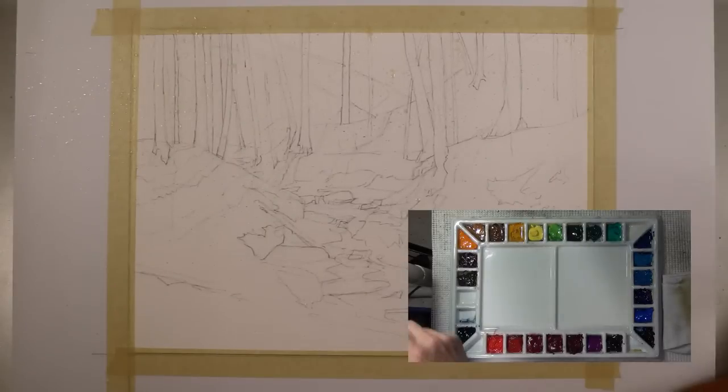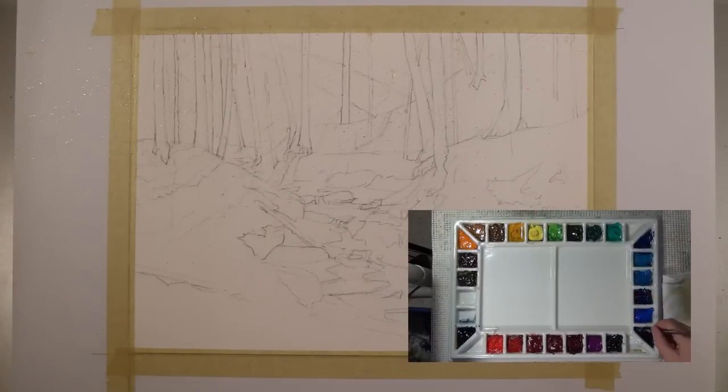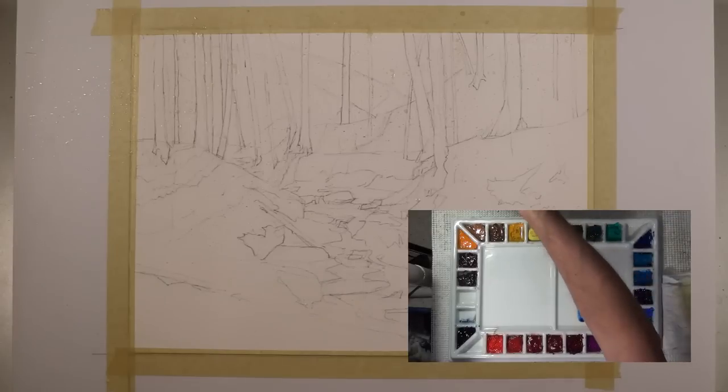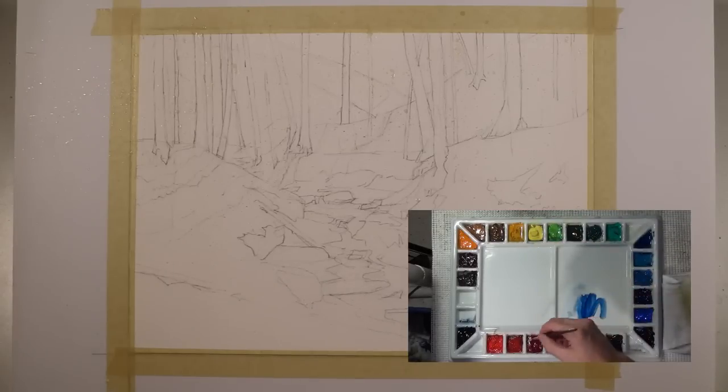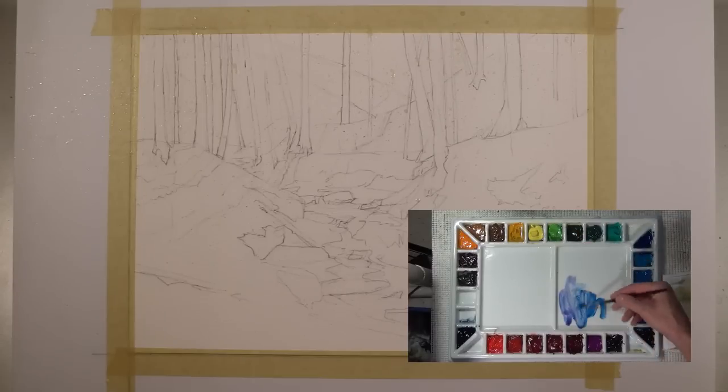I'm going to insert a view of my palette for parts of this video. It won't be for the whole thing, but I know people have asked to see a little bit more of my palette. I show more of my palette in my courses than I do in my YouTube videos because my courses are much more involved. I'm going to try to work in some of the palette views into some of my YouTube videos.